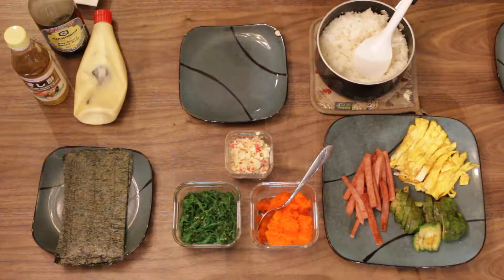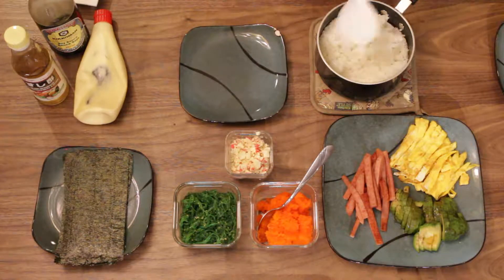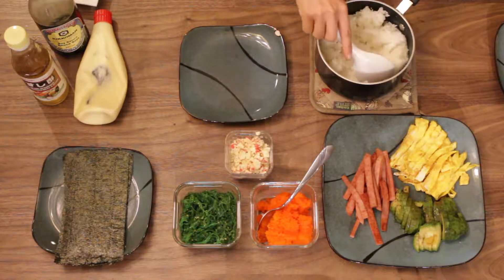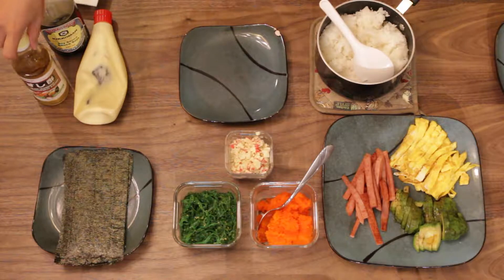Like, I sometimes have a party with my friends, invite a lot of people and do the stuff. So I need rice here and mix with sushi vinegar.